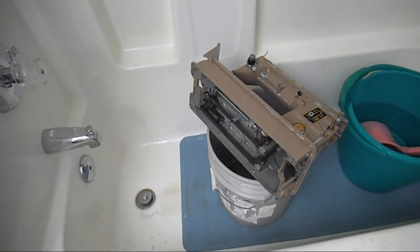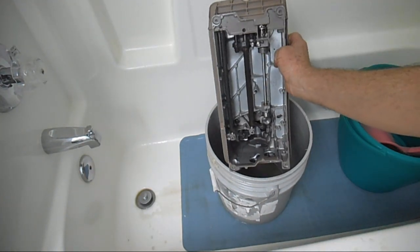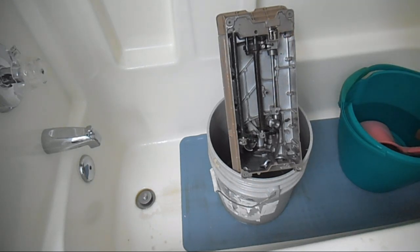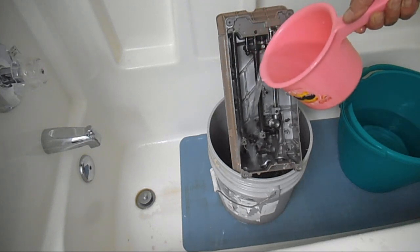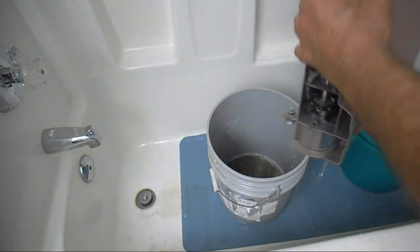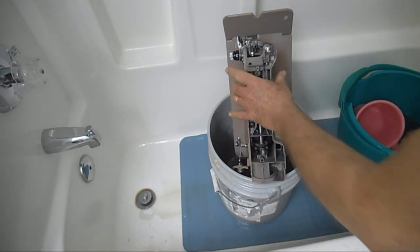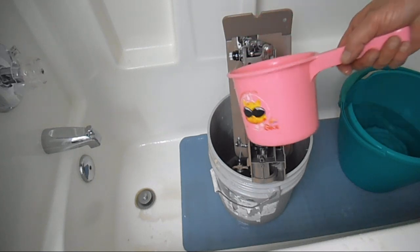This next step you can skip — you can go right to spraying it with the hose. But I want to do a dip rinse, because I want to try and preserve some of that water in the bucket to show you everything that came off of it. So I'm just going to do that real quick, and then I'll do the normal spraying.